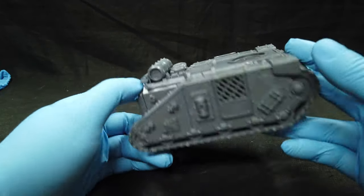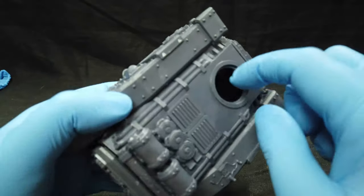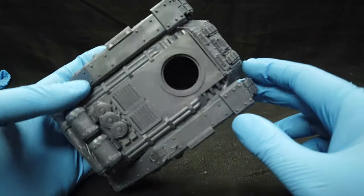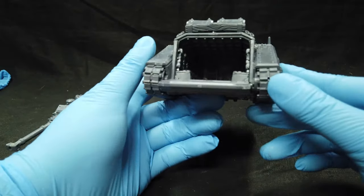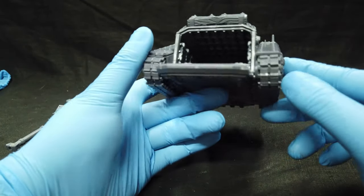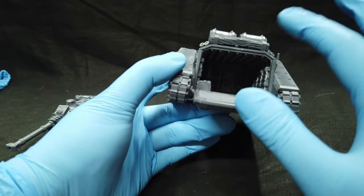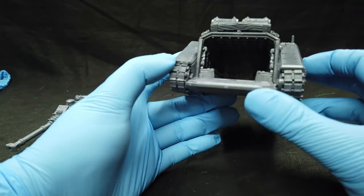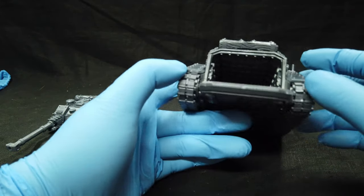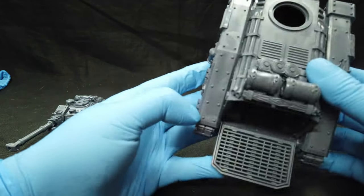Then we have the main body — there are details inside here but you won't be able to see them too much. There's a complete detailing inside, but I'll probably just spray it a little bit with the airbrush and do some dry brushing. Nothing spectacular, but it really has nice details — I just won't be able to show them on camera.